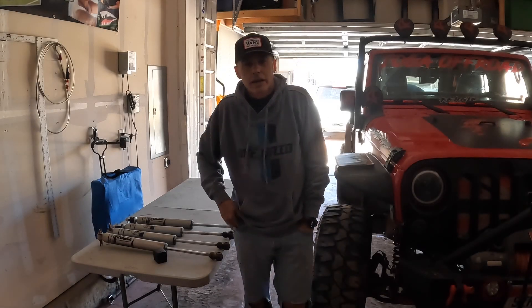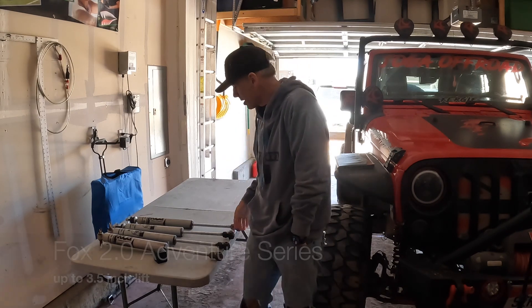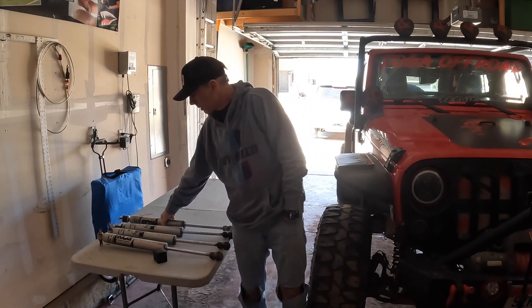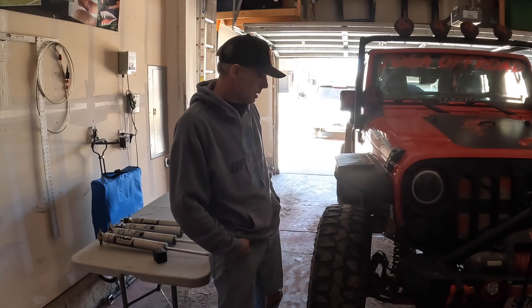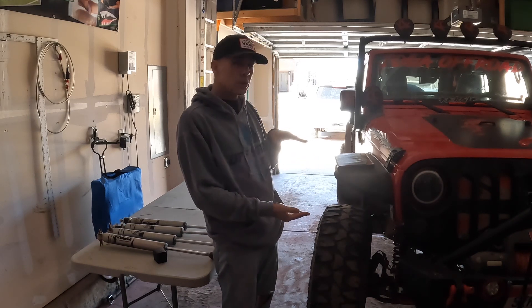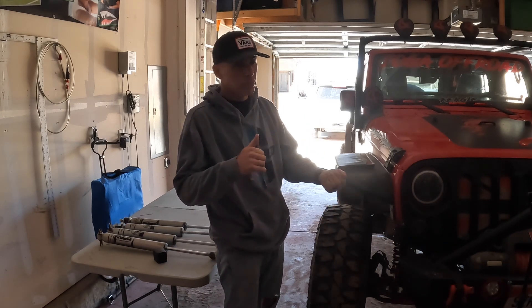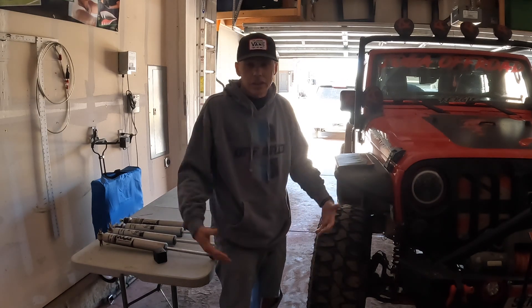What's up guys, Craig here, Fergie the JKU, and today I am going to install these Fox 2.0 Venture Series shocks. I just put on some 3.5 inch coils and now my 2.5 inch TeraFlex shocks are extended all the way, so I have no play and I really can't go wheeling until I do this. Let's check it out.